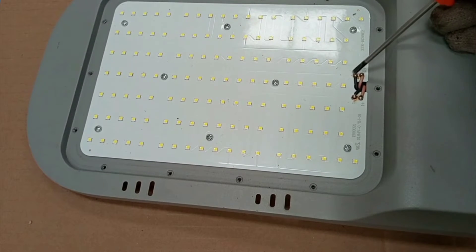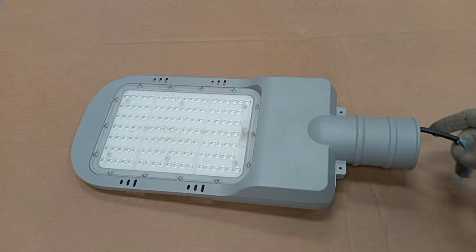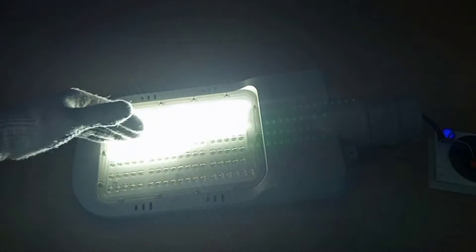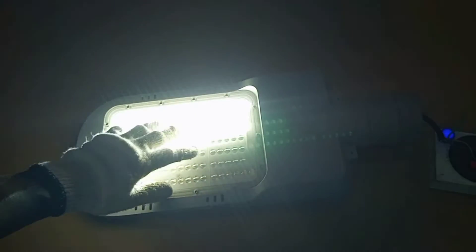Before we start doing anything at all, we would have to power the lamp and then observe how it behaves, so we will have an idea of what is wrong. Now the whole lamp is connected to power, and as you can see we have half of it working and then half of it not working. So we have an idea that at least part of the driver is working and a part of the LED PCB is also working.